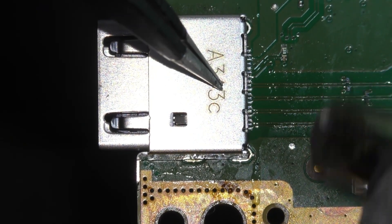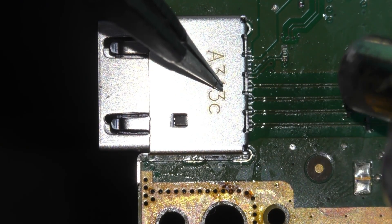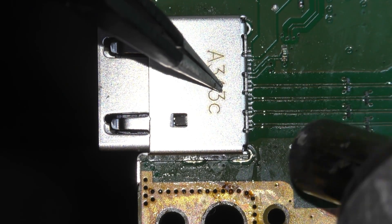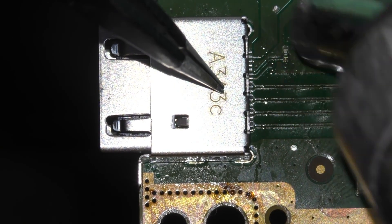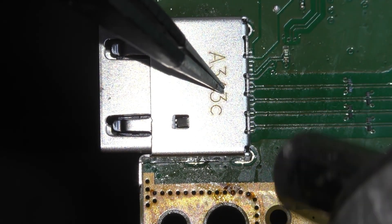Using gentle but firm pressure, push the rear of the port down towards the PCB with a pair of tweezers or grips. Work the heat around the rear of the port from around an inch away, not hesitating too long in a single place. Do this for around 30 seconds or so, until you start to see and feel the solder go shiny and the pins sit nicely into the solder on the pads.